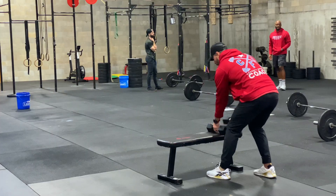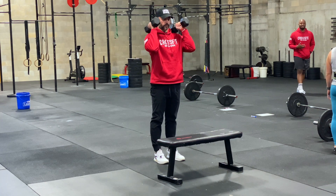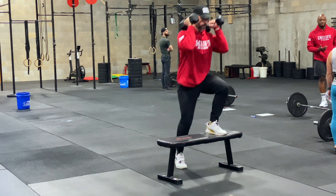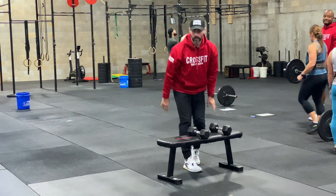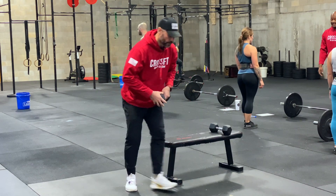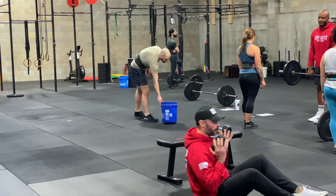Alright guys, here are our dumbbell step-ups. The dumbbells are going to be on the shoulders in this position. Here's my object — stepping up, stepping down. Safety concern: make sure this is nice and sturdy.